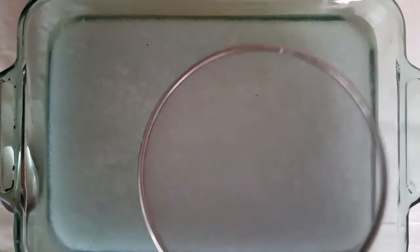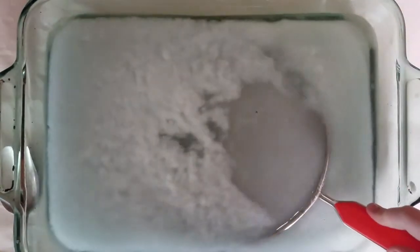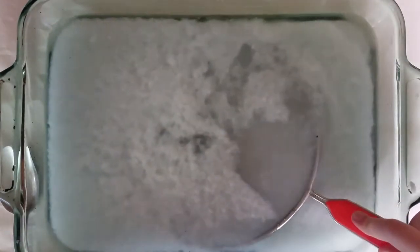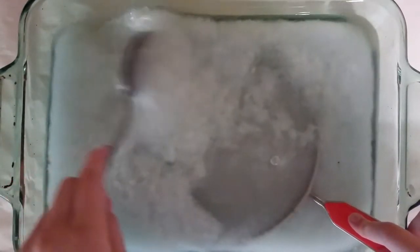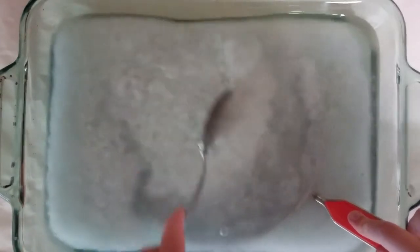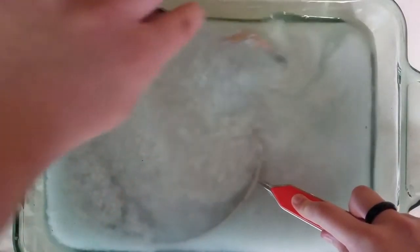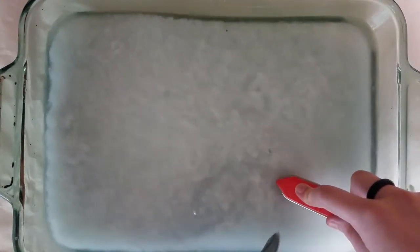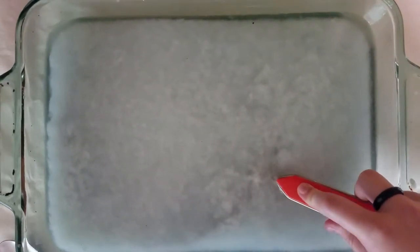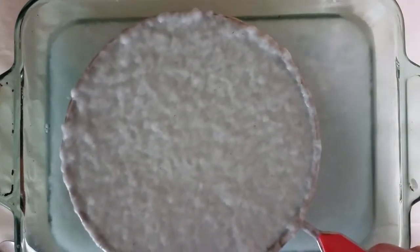Once you've got that, go ahead and take your splatter screen. You don't want to put it in flat because all you'll do is push the pulp out of the way — you want to slide it in at an angle. Then you'll probably have to push it down a little, and you can use a spoon to move the pulp over the top of the splatter screen. It might take a little time to get it even. Once you've got it, let up and pull your splatter screen out of the water.